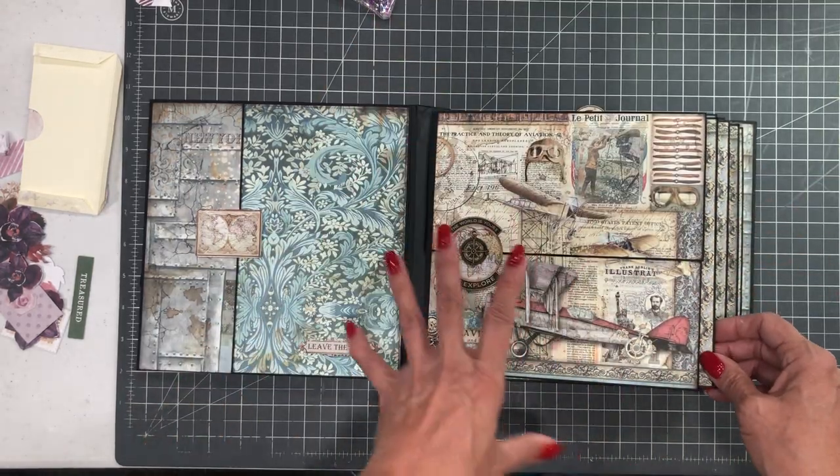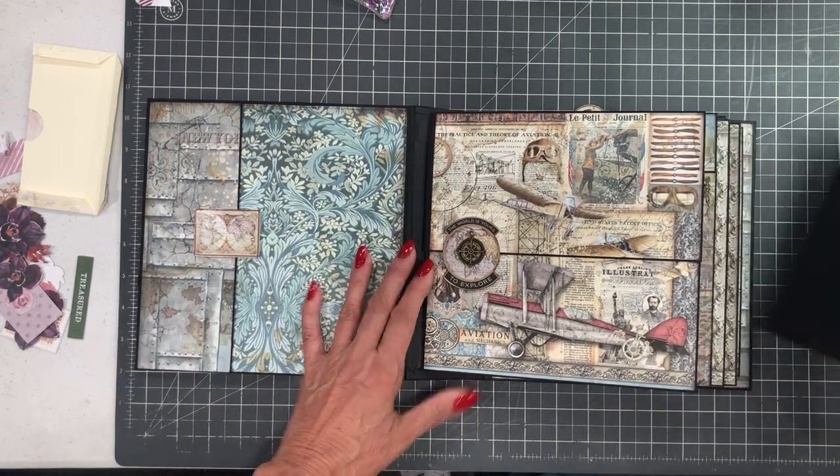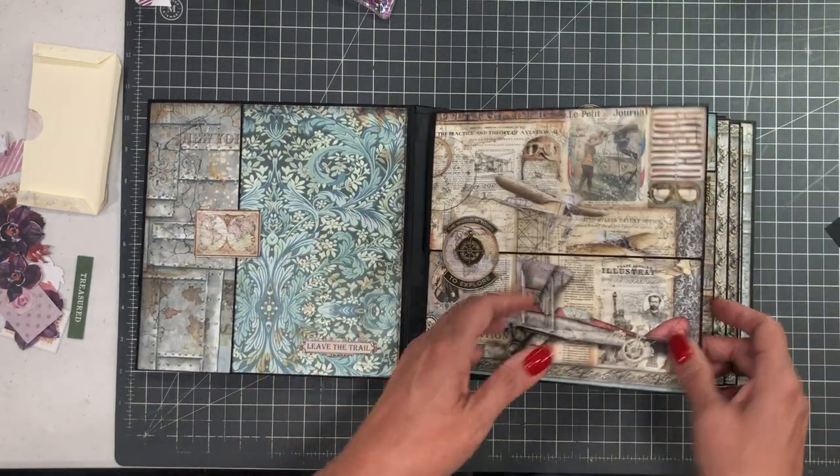There's a cut-apart journaling card as well. This is built on the 8.5 by 8.5 base album, which means everything is a pocket page. So there's a large insert for each one of the pages.